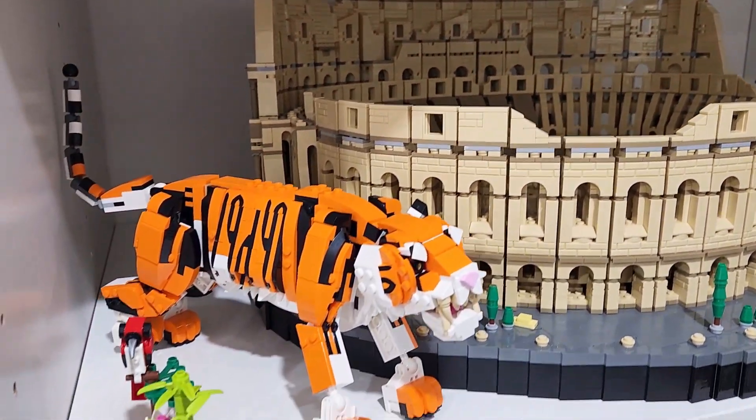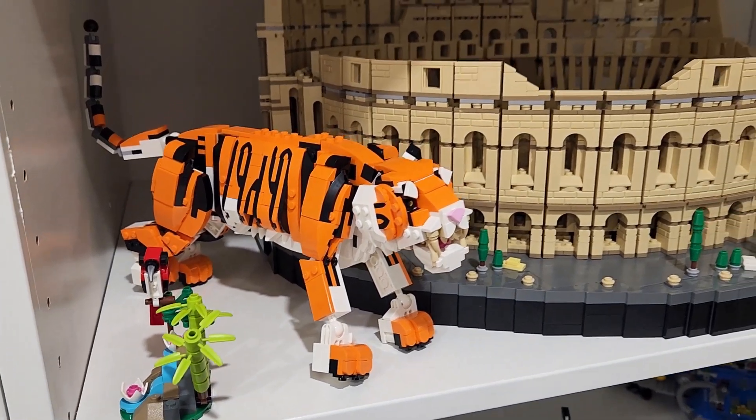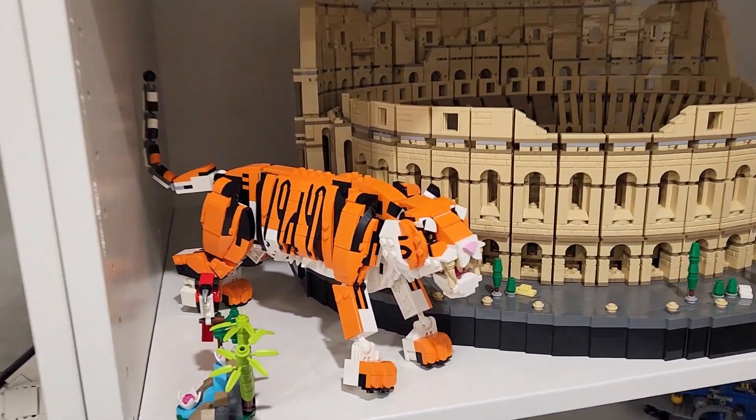For a little size comparison, there's the Majestic Tiger beside the massive Roman Colosseum. So it's a pretty good size — not too bad.